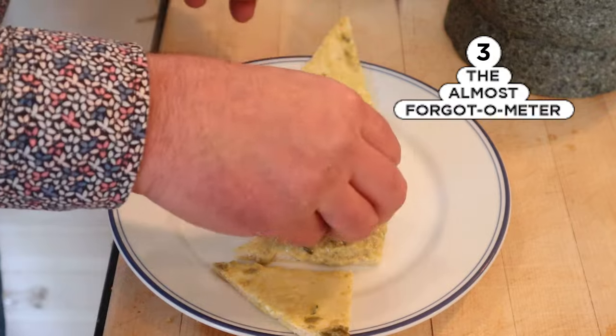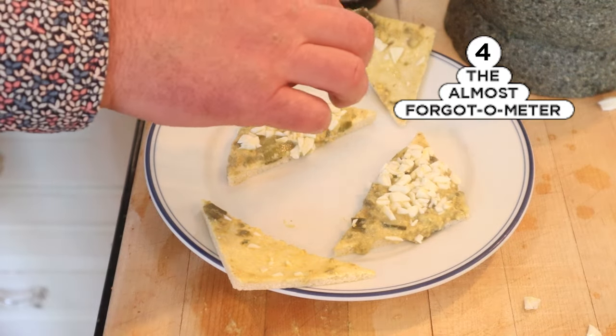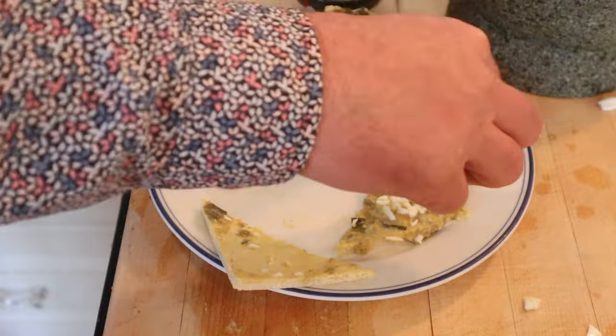I almost forgot — we're supposed to add the chopped up egg whites to this. Oh, and I almost forgot again: salt and paprika. Let's give this Spanish sandwich a go.